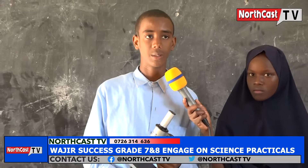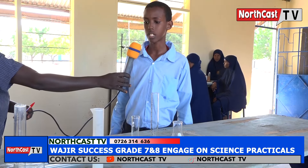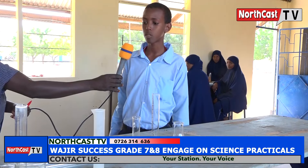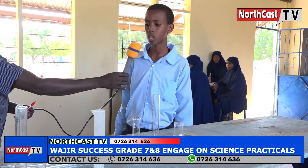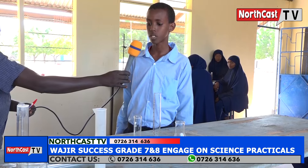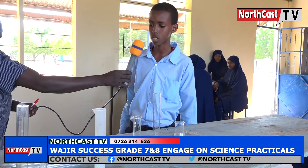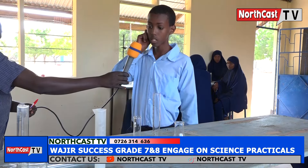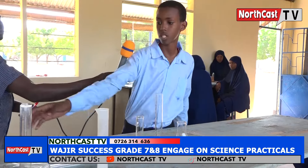Thank you. My name is Sadiq Mohamed, a grade 7 learner at OJIA Success Integrated Academy. I am going to take you through apparatus used for measuring volumes in the laboratory. The apparatus used for measuring volumes in the laboratory are divided into two categories: those that are used for measuring fixed volumes, and those that are used for measuring volumes that are not fixed.